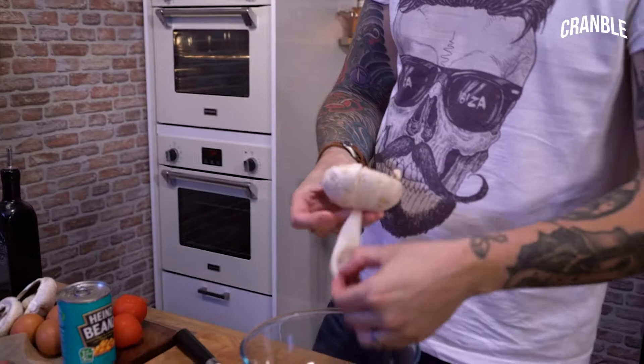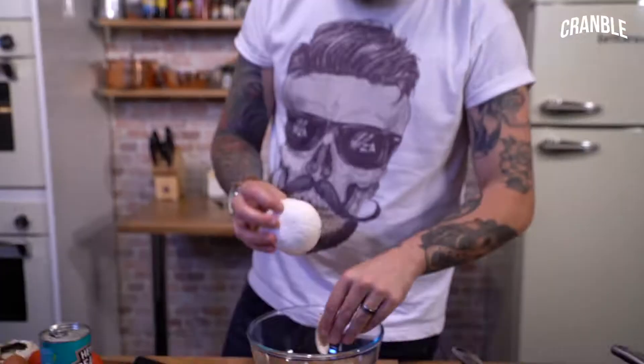Now with your mushrooms, you can do them however you want. I like to peel them. An easy way to peel them is hold them, keep thumbing your finger and then just pull the skin off, really like that. Then I pop the toadstool fill out as well because I don't think it adds any value.